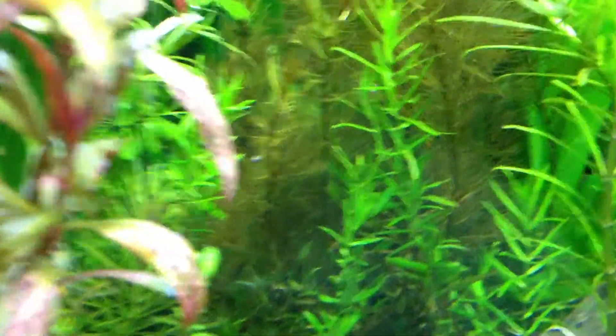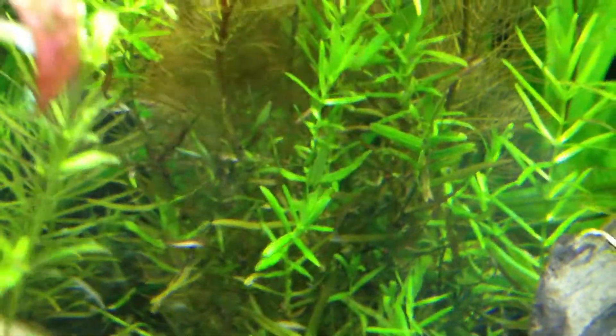I've got some Diplis deandra — I think that's how you say it — or blood star grass. It's pretty green right now. I just tested my phosphate up here and as you can see it's like a pretty deep blue, so I'd say it's about two-ish — the phosphate is pretty high.